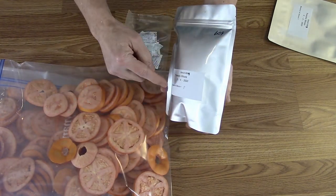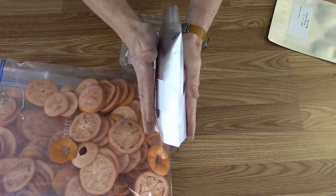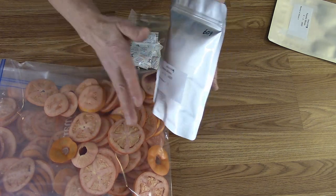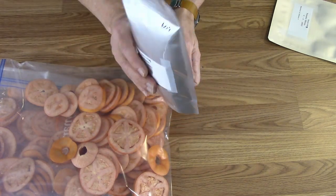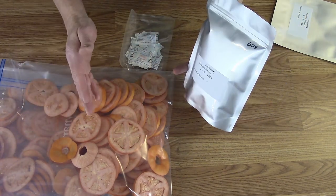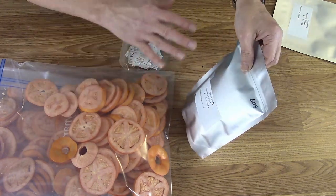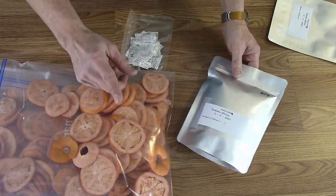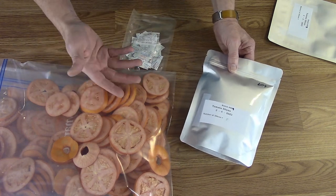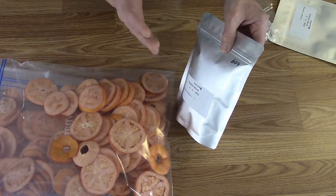I'll get 10 oxygen absorbers ready and do them all at once. I'm going to make each bag big and puffy so that when the oxygen absorber pulls out that 21% of oxygen and the bag gets 21% squished, it won't crush my tomato slices. That's what I'm going to do with this whole batch to test it out. And for those that think it'll be a horrible disaster — the important thing is these are for me. If they fail horribly, it's just me.